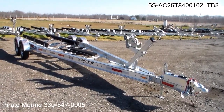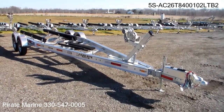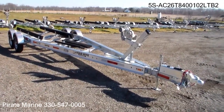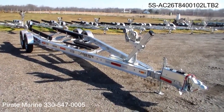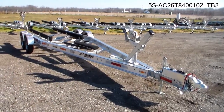Hi, this is Daniel again from Pirate Marine. Today I want to show you an aluminum dual axle from LoadRite. This is out of their Five Star Series, model number 5SAC 2060 8400 102 LTB2.